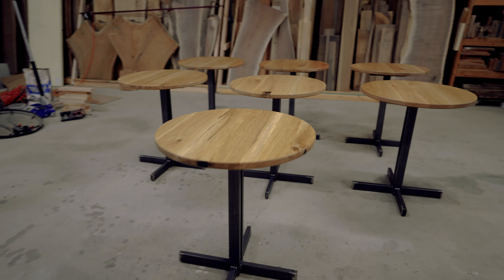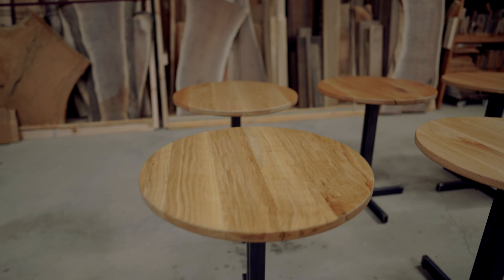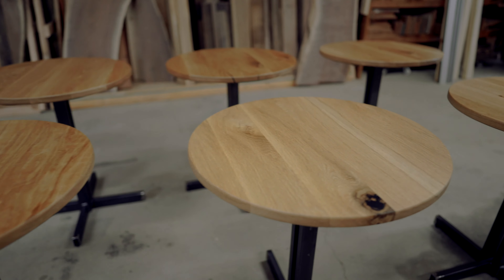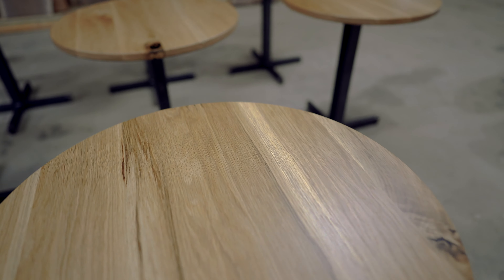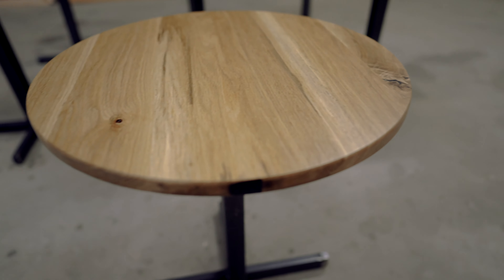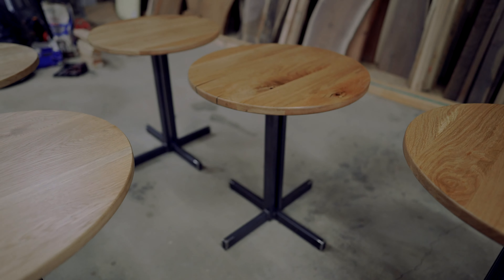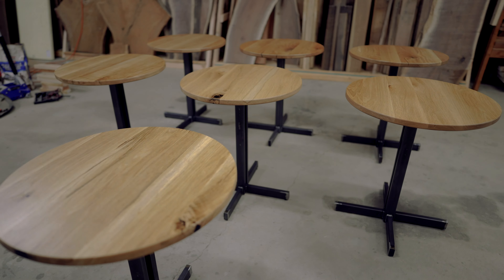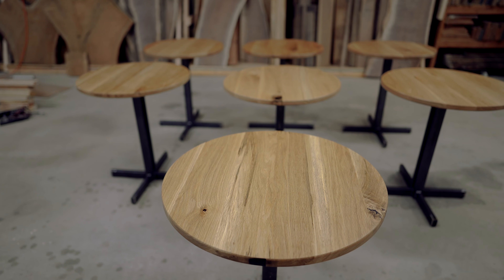Seven total tables being delivered tomorrow - all white oak. Some of them where there were cracks, they got black epoxy in them, like so. Black epoxy just gives it a more unique finish. They requested an East Austin kind of a feel with these tables. Even though we didn't go with an East Austin wood, this has that custom-made finish because they were custom-made.